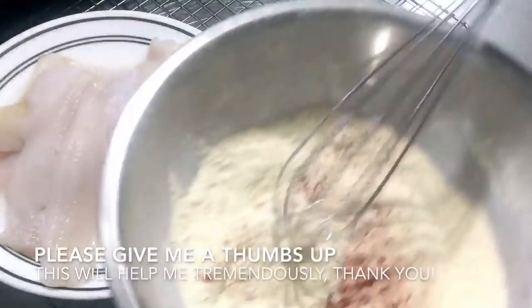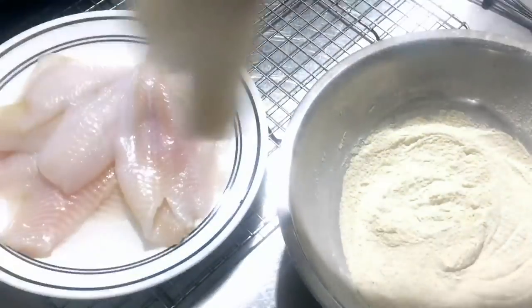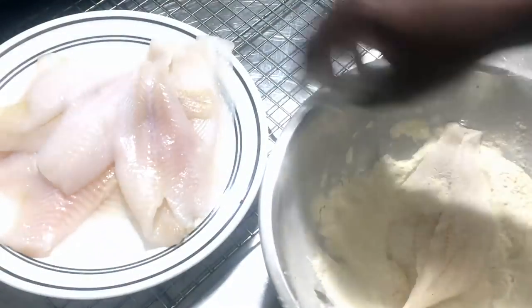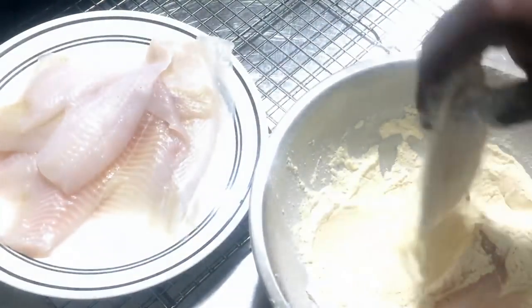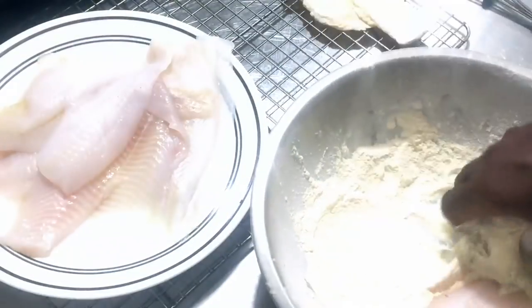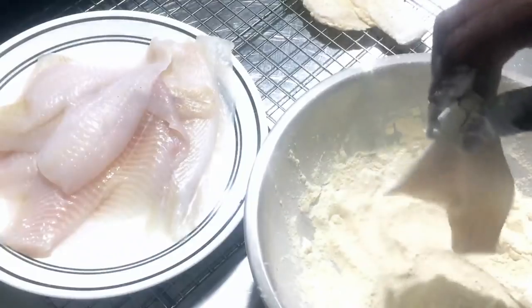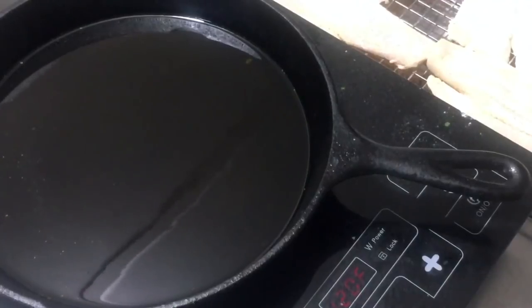I have a secret seafood breader here that I made — for the sake of time I've already whisked it together. You can find all the ingredients listed; you simply throw everything in a bowl and whisk it together. I have some flounder here and I'm going to roll the fish in the breader, then set it on my wire rack and let it dry for about three minutes while the oil heats up. Before I fry it, I'm going to re-dip it in the seafood breader so everything has a chance to stick to the fish.